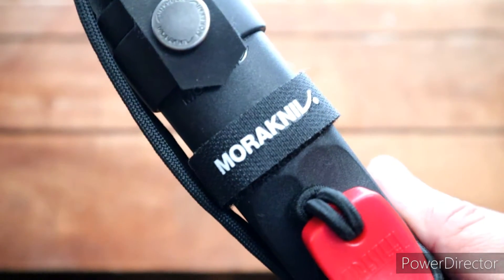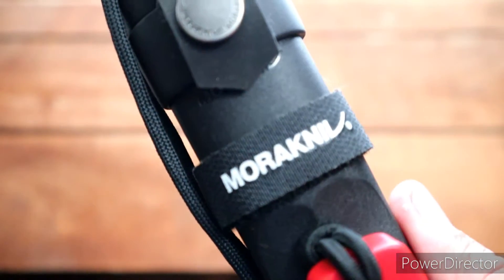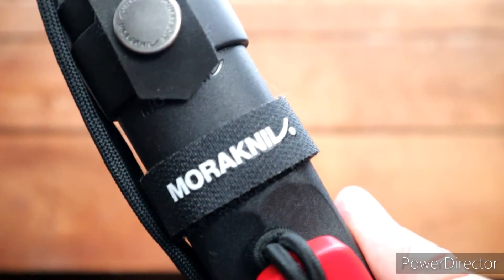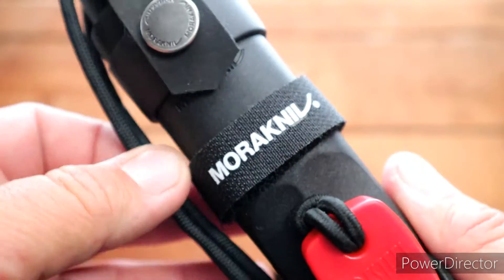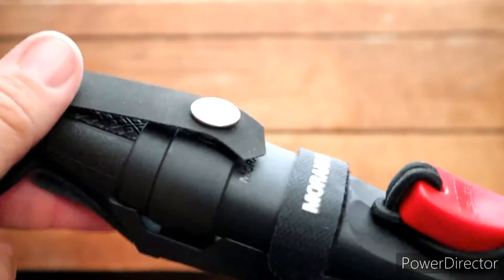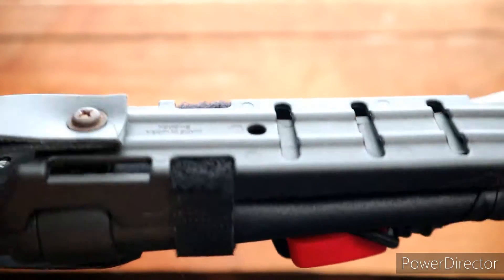Hey YouTube, this is Calvary Camper coming to you with another video. It's been a while — been working my butt off, it's a busy busy season. You know they got this pandemic going on, it don't stop people from my job. So I just want to give you guys an update here. This is my Mora Garberg.